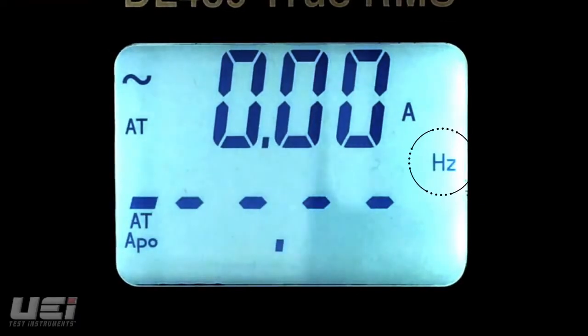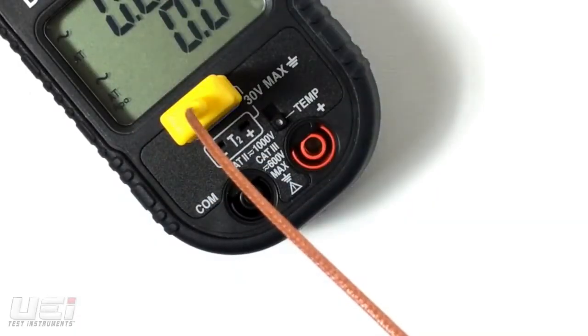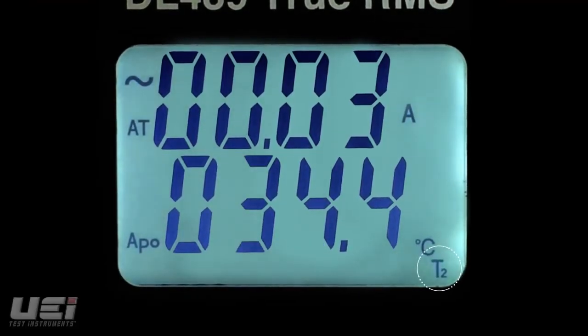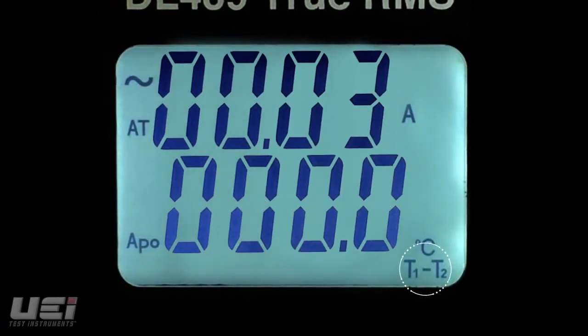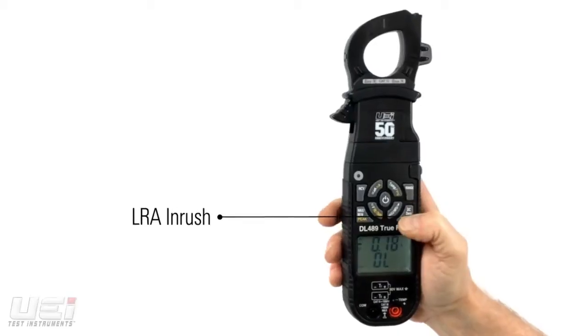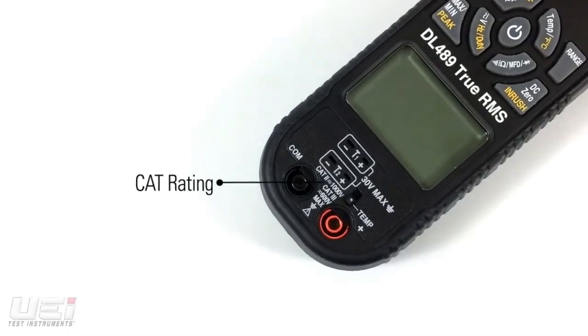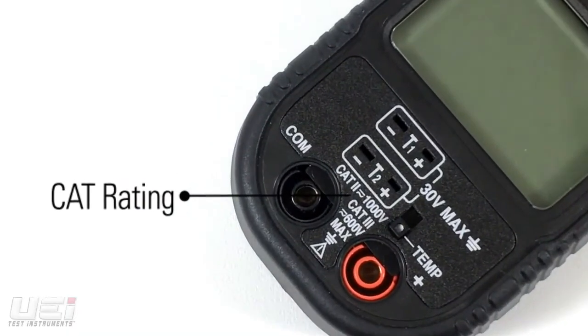Frequency and duty cycle. The DL489 has a wide temperature range, and the dual K-type temperature inputs measure T1, T2, or the differential of T1 minus T2. It also features LRA inrush and non-contact voltage detection. Safety rated to CAT 3 600 V and CAT 2 1000 V.